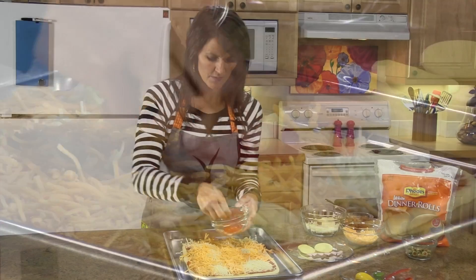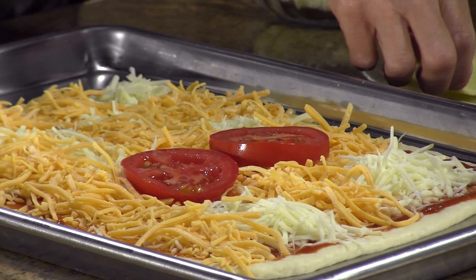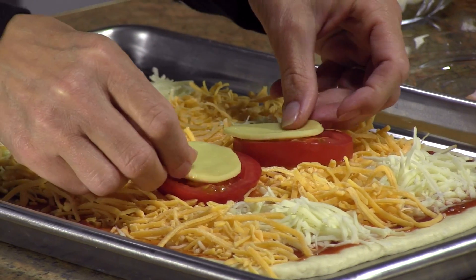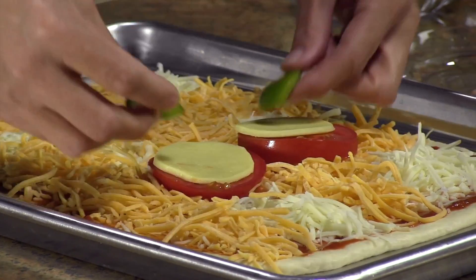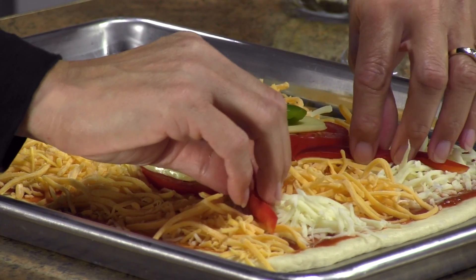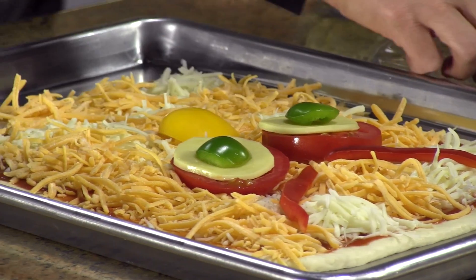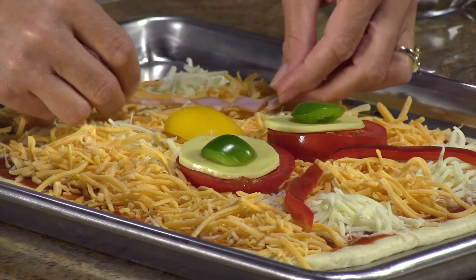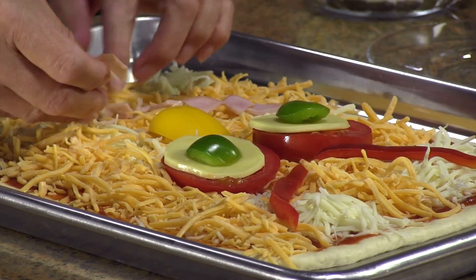I'm going to start with the eyes and use up some tomatoes, cheese, and then I'm going to use these round green peppers and some red peppers for some scary eyebrows. Yellow pepper for a big fat nose, and then I've got some Canadian bacon for a funny little mouth.